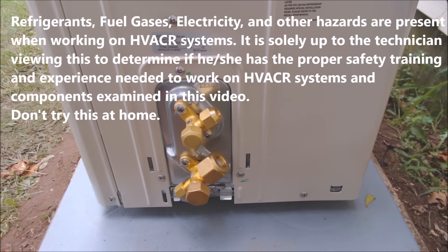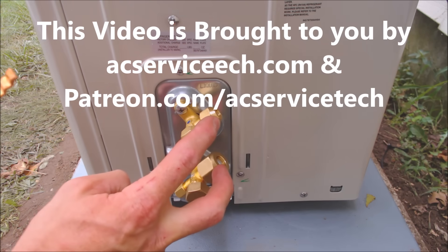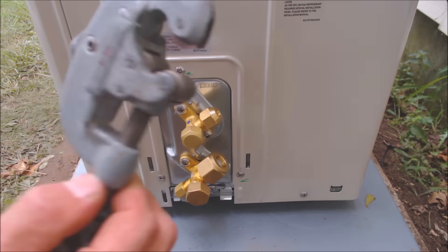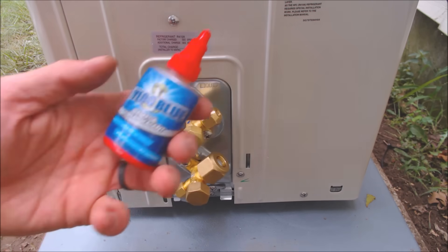Hey guys, this is AC Service Tech and today we're going over how to make your flare connections for the line set connections on a mini split unit. We're going to be using tubing cutters, reamers, flaring tool, torque wrench, and nylog.